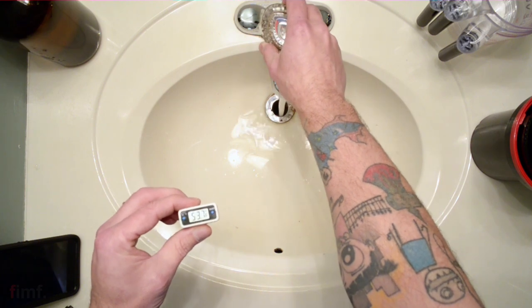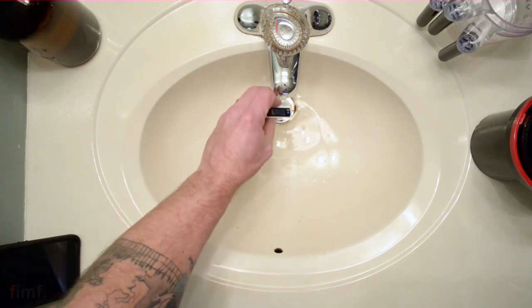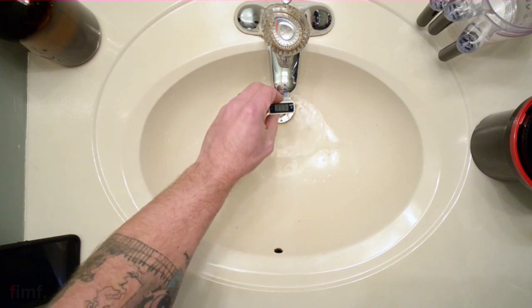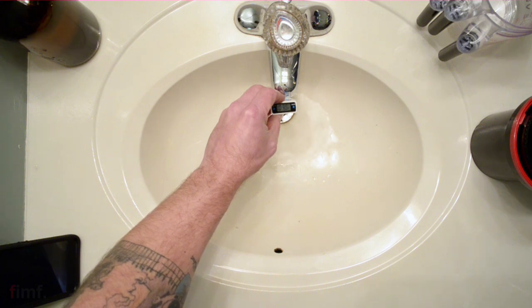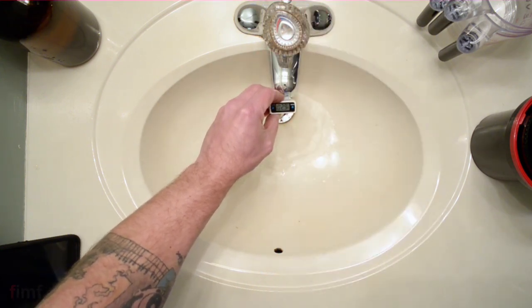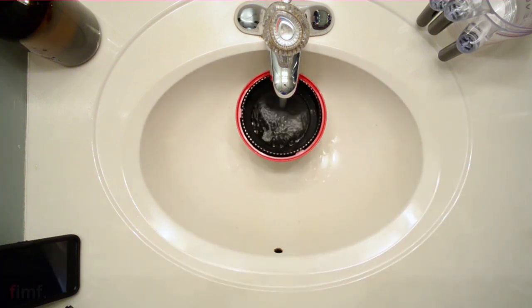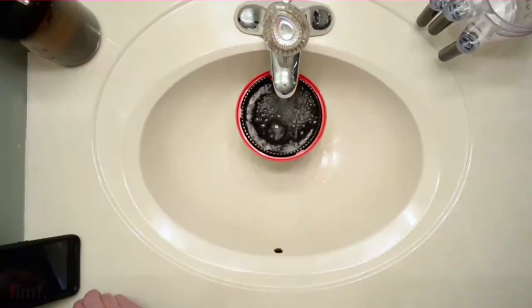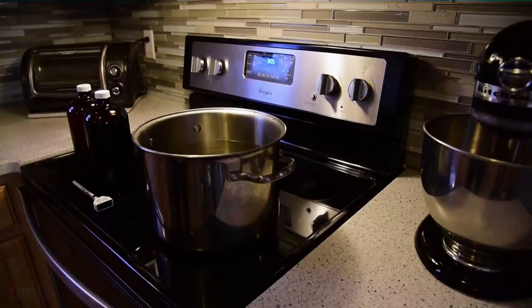First, we're going to bring the temperature of the film up to about 102.5°F by pre-soaking it in water. Get the water up to about 102.5–103°F — it's okay to go a little higher because the developing tank itself will be lower and needs to come up to temperature too. Fill the tank, agitate just a little bit to dislodge any debris on the film, and let it sit for about a minute or a little longer.